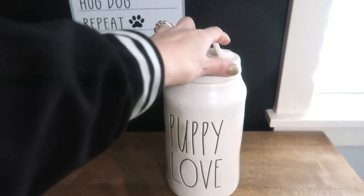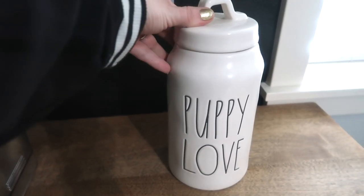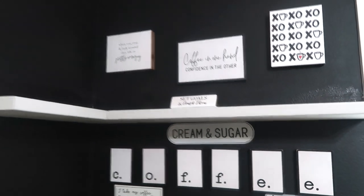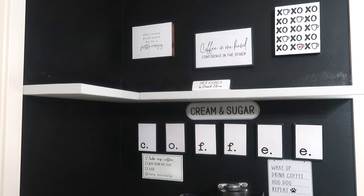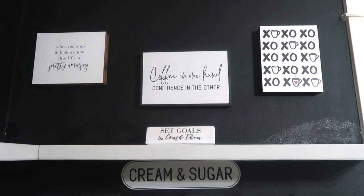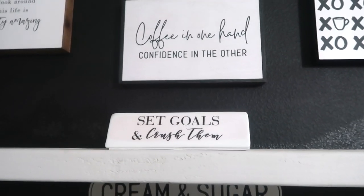This one is my favorite — I take my coffee with cream and sugar very seriously. Over here I have my little treat jar. I have a black lab named Charlotte, she is my baby, and when I have my coffee in the morning I give her a little treat. I have this Raiden puppy love treat jar, and right here it says 'wake up, drink coffee, hug dog, and repeat.' I also did paint this little area chalkboard so I can do so many different things with it. My husband installed these shelves, and we have signs up there: 'love coffee,' 'coffee in one hand, confidence in another,' 'when you stop and look around life is pretty amazing,' and 'set goals and crush them.'